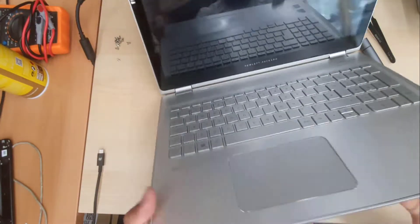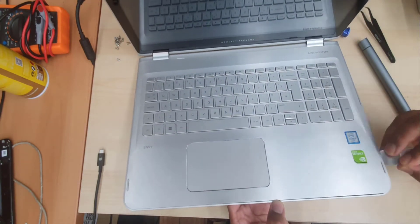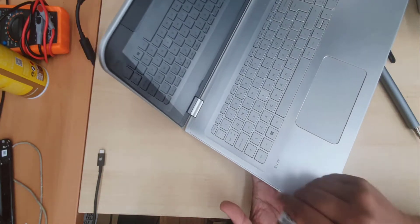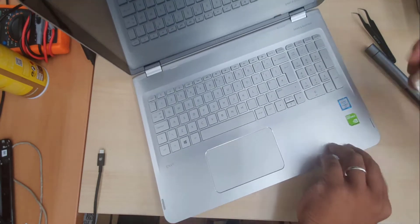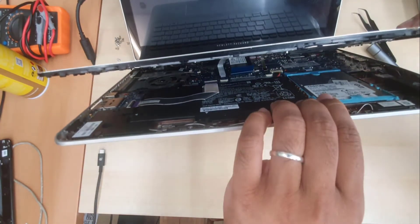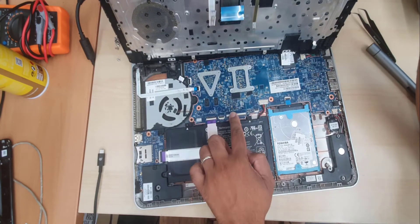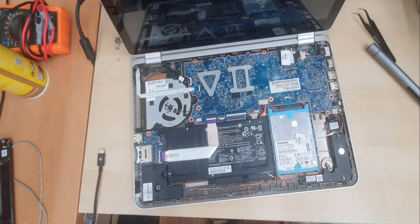Now we're going to lift it up and take a flat opening tool to open it up. We need to open all three wires and then the top panel would come out. Now gently be careful — don't pull it out all the way because there are a lot of cables underneath. You need to remove three different connectors: trackpad, keyboard, and keyboard backlight.